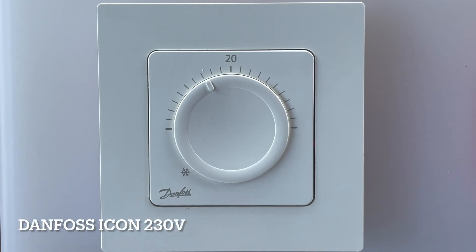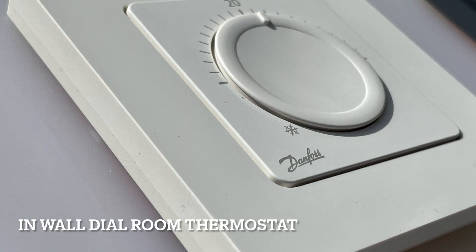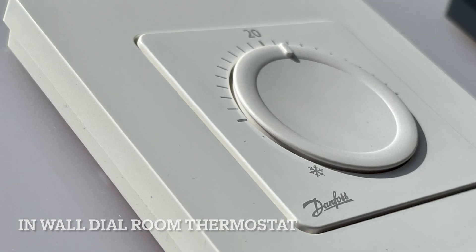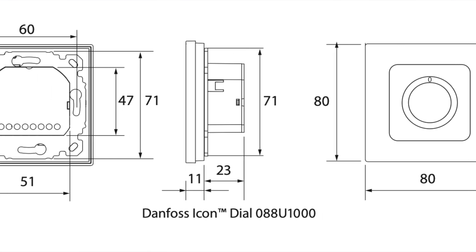Hello, this is the Danfoss Icon 230 in-wall dial room thermostat, and I will show you how to easily dismount and mount this kind of thermostat back.